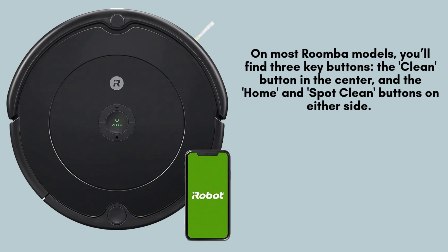Most Roomba models are equipped with three primary buttons: the clean button located in the center, flanked by the home and spot clean buttons on either side. These buttons play a crucial role in the reset process, so familiarize yourself with their positions before proceeding.